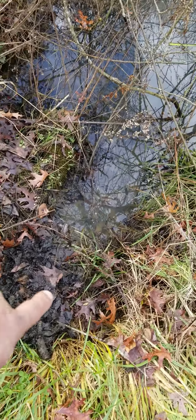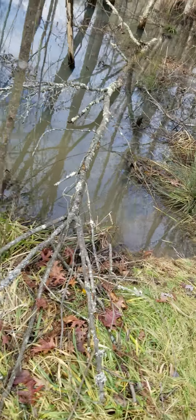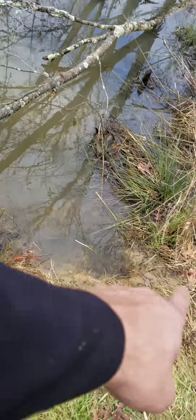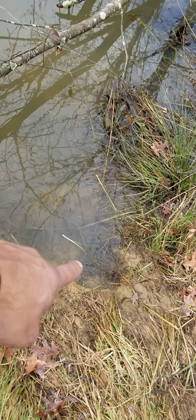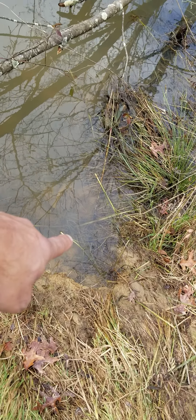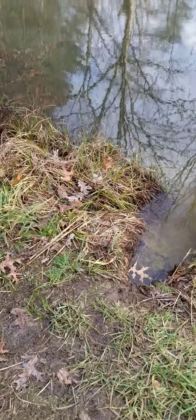Then we have a castor mound here where they're crossing over. You can see the castor mound right here, and then another crossing where they're leaving the castor mound. Then another crossover right here — it's actually a good location because of the way it steps down. You can put in a leg hold with a drown cable, run the cable down into there, or run a snare and catch him that way.